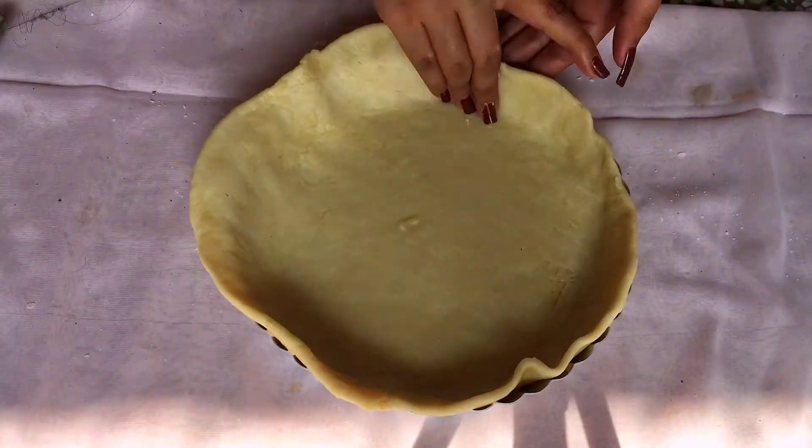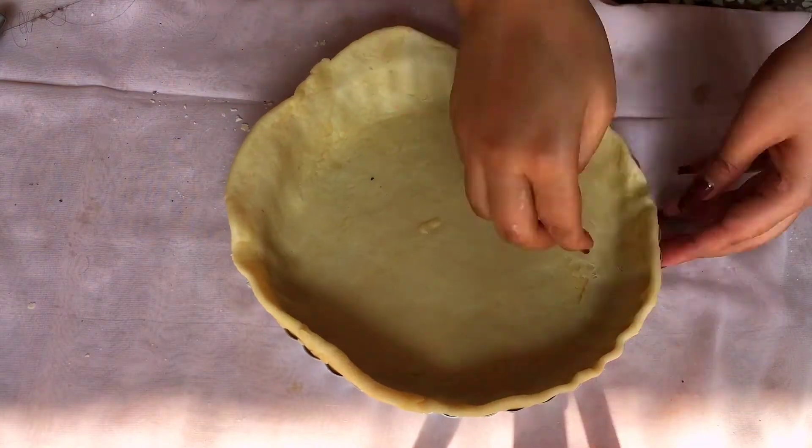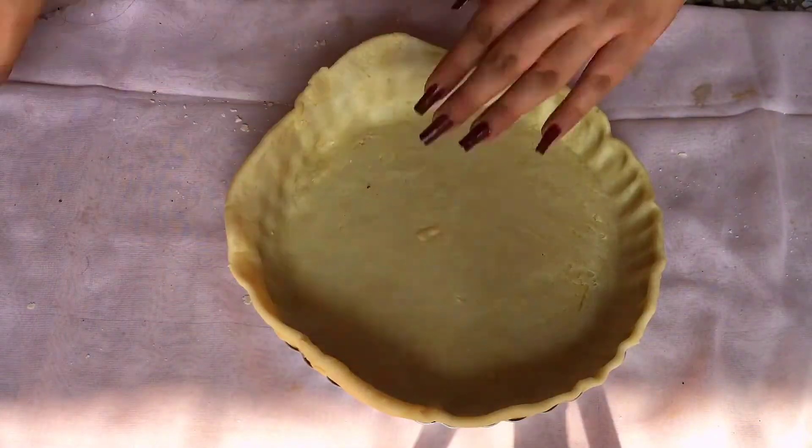Secure the corners by applying gentle pressure on the rim of the sheet. Once settled, remove the excess dough using a knife.